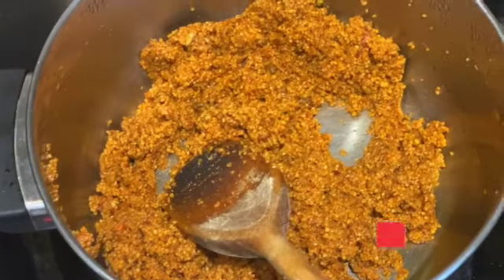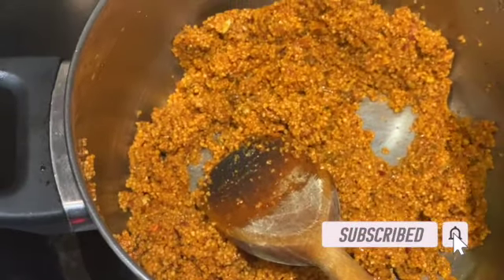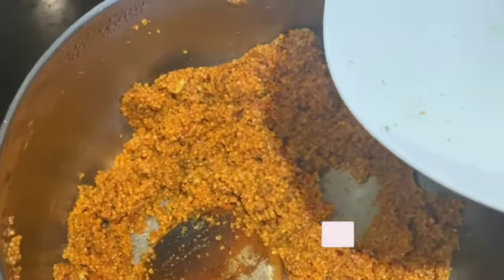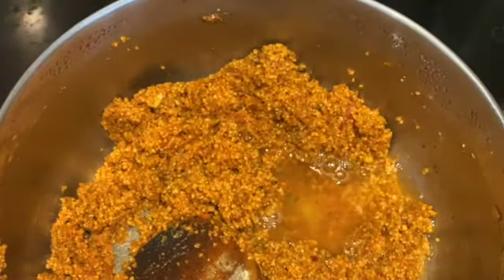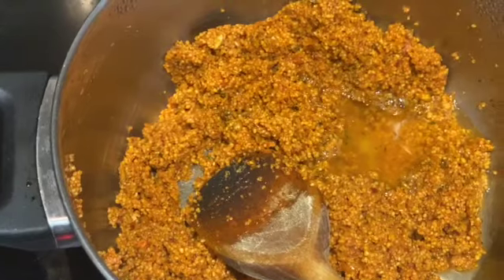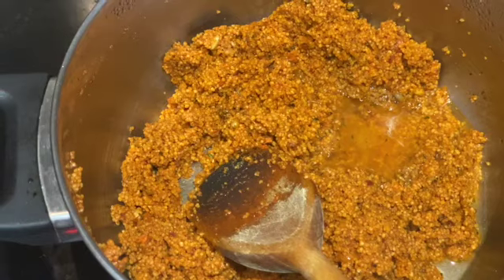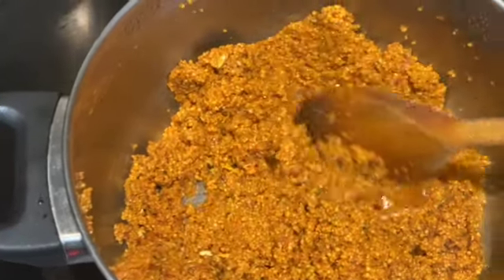I've stirred it in and it's completely dry - it looks like it's not going to cook properly. So I've just measured about 50ml of water to add to that, and I'm going to stir it in properly again and then cover it for it to soak up all of that water and get cooked.